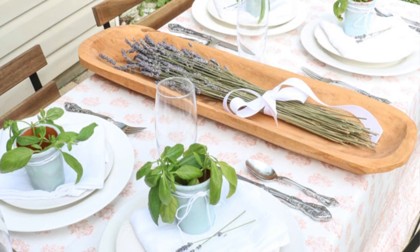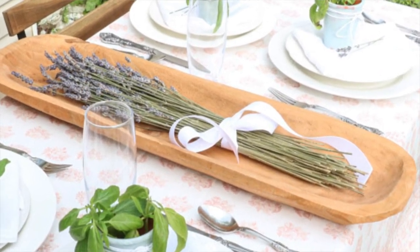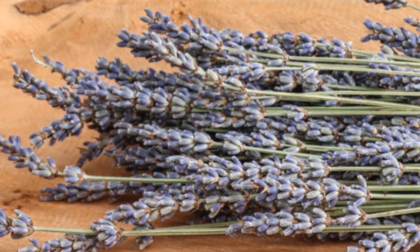Next, you can put flowers in your dough bowl. If you search on Google or Pinterest, you'll see a lot of people put flowers in their dough bowls. Here's a more close-up example of the lavender I placed in a trencher dough bowl on my French country table.